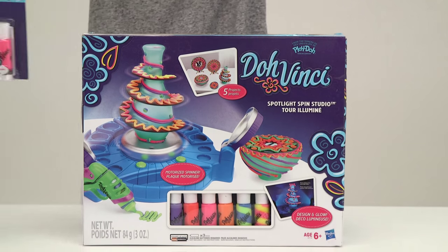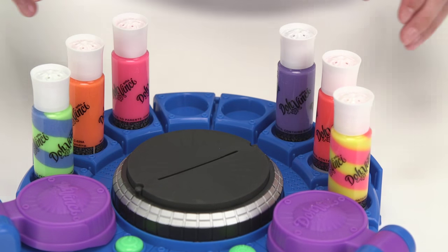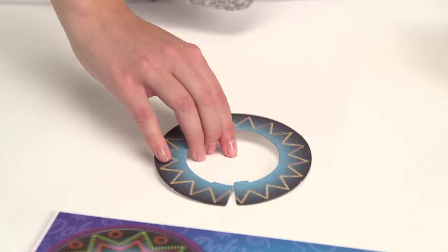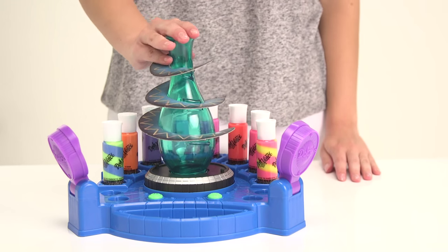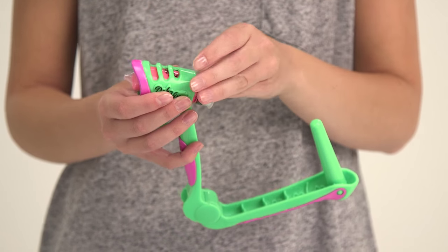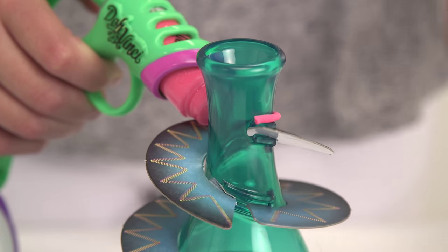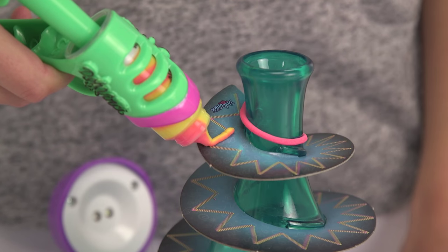In the box are six deco pop tubes, a styler, and five projects for hours of amazing designs. Try combinations of dots, zigzags, lines and other shapes to create limitless works of art, and of course you can use whatever colors you like.